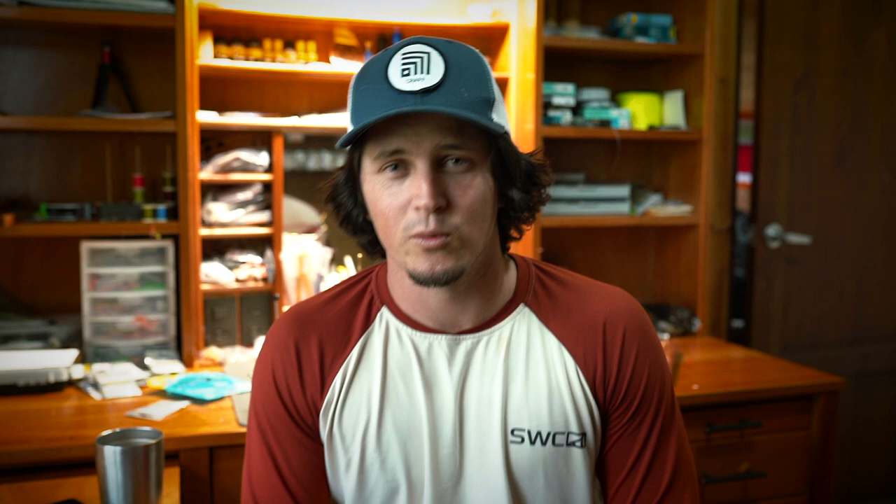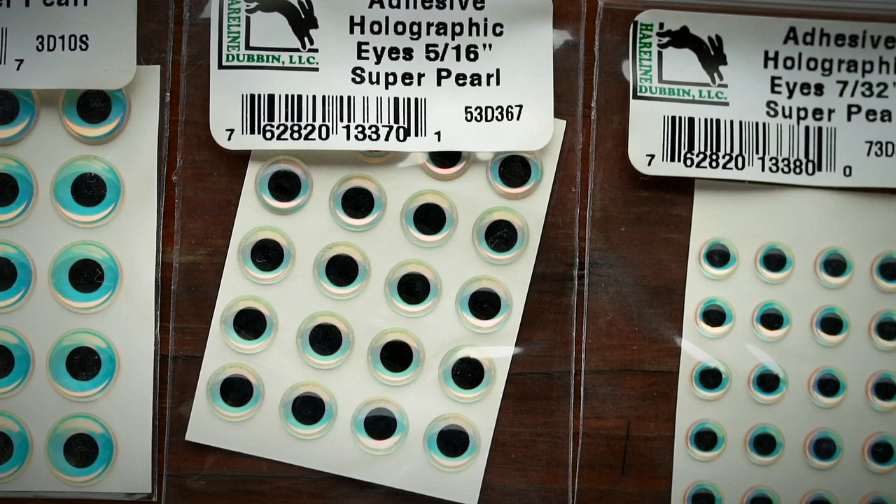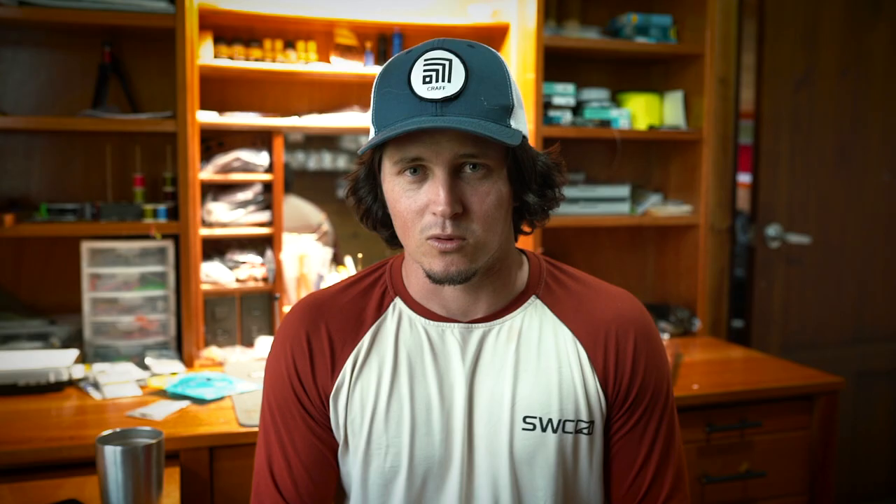These fly eyes are super cool and the cool thing about them is the color — it sort of mimics just about every color pattern, so they're going to go great with darker patterns, lighter patterns, and everything in between. It's called Super Pearl. Hairline makes them and these are holographic adhesive eyes. I like them in all different size ranges, pretty much the full range, because I do stuff all the way up to sailfish flies and then smaller baitfish patterns, so this is an eye I use for everything.